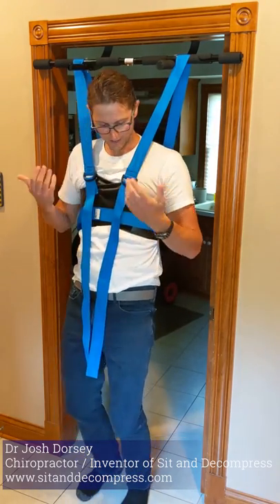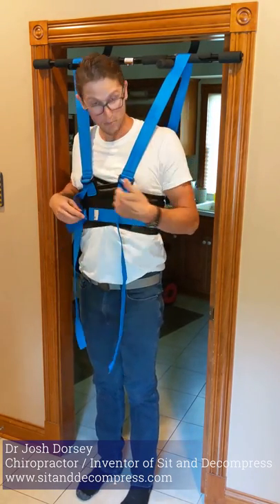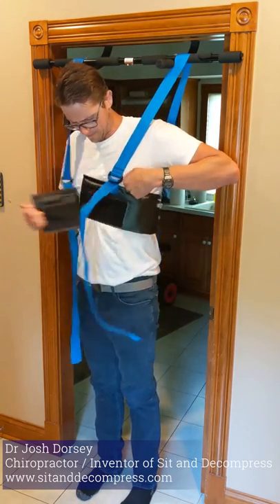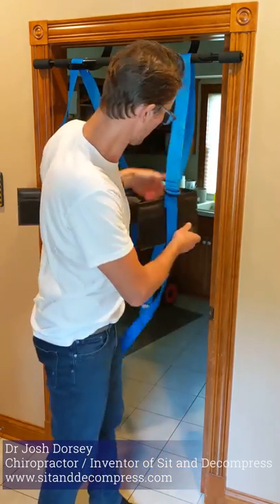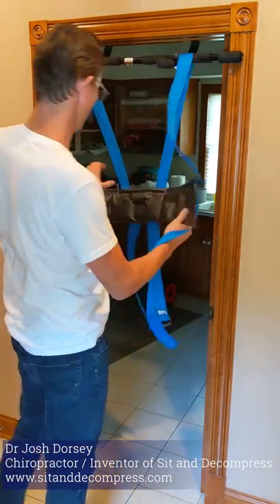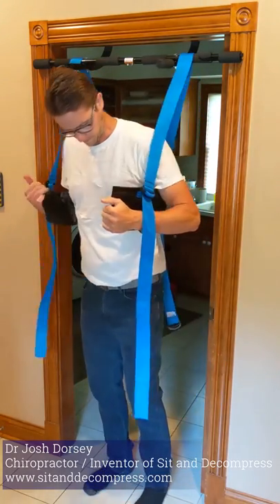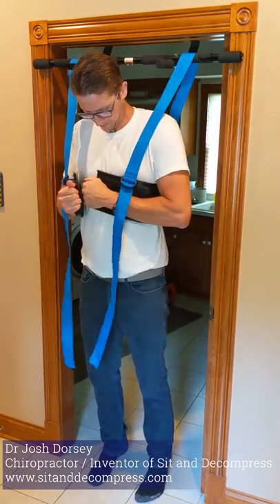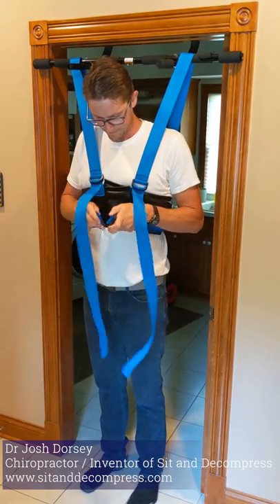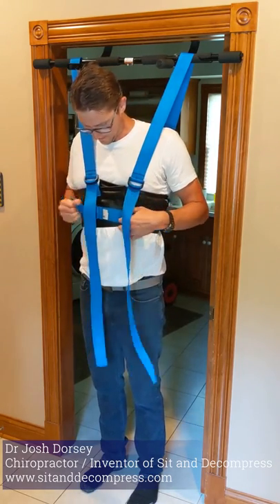From here, if you need to adjust at all, you can always stand up, adjust, and pull it down a little bit. If you want to put more air in it, go ahead and put more air in it. I'm actually going to do that — I'm going to put more air in it. Then wrap it around and sit back down.